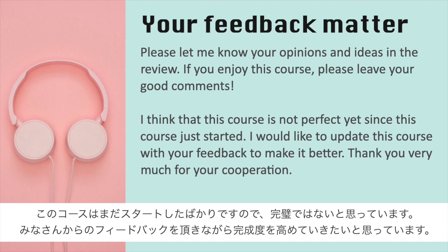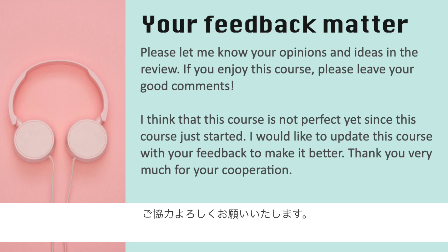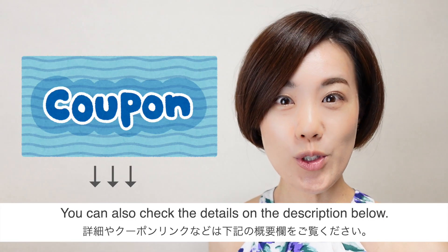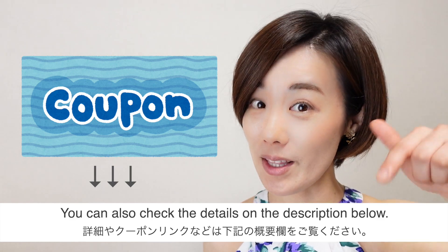I think that this course is not perfect because it just started. I would like to update it with your feedback to make it better. Thank you very much for your cooperation. Here is the coupon — you can also check the details in the description below.